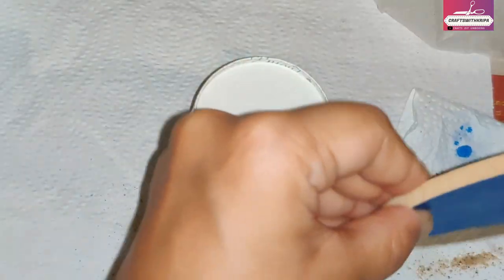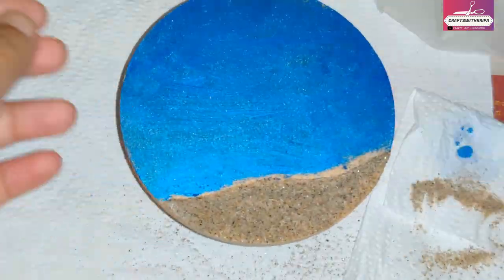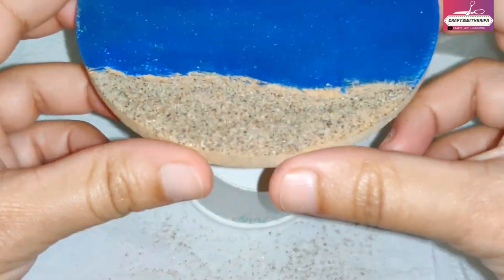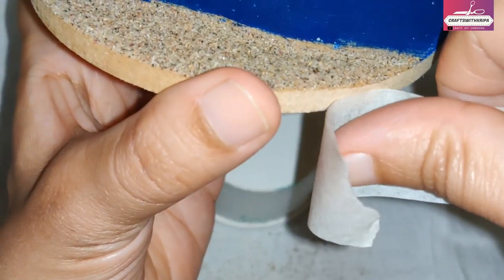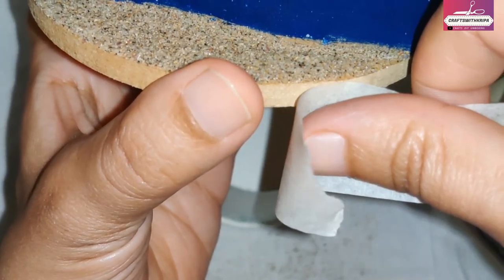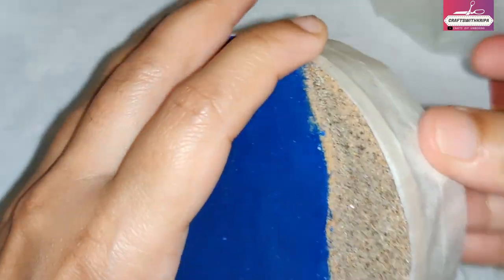Once this is done, the next thing I do is tape my edges with masking tape all around the edge. I've seen some artists just leave the edges and put tape at the back — you can do that too. I personally don't like resin dripping over the edges.